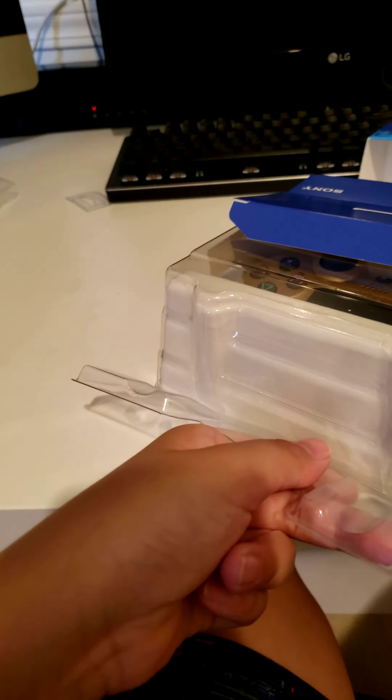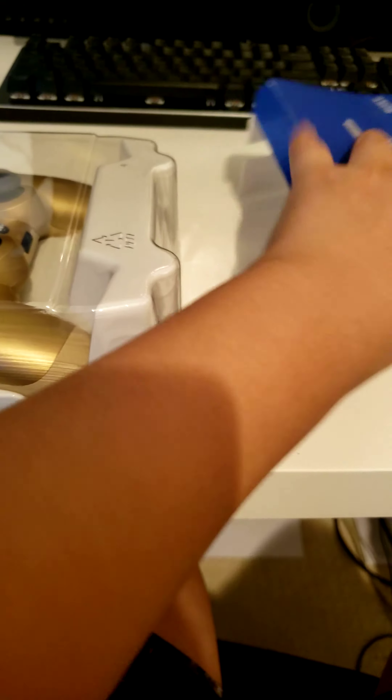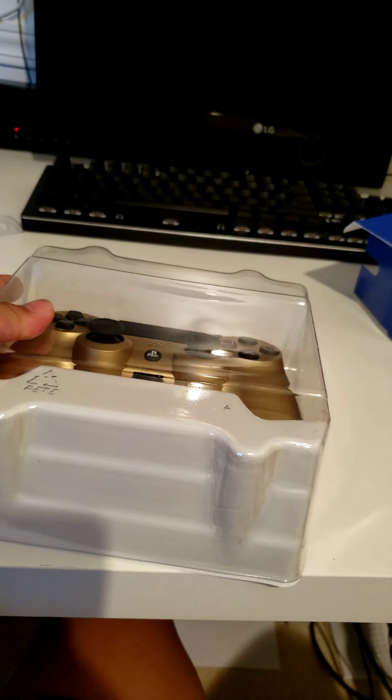There we go. Let me see if I can pull this out, but it seems like I can't. Here we go. Back with the PS4 controller and it's out. And this is the controller itself.